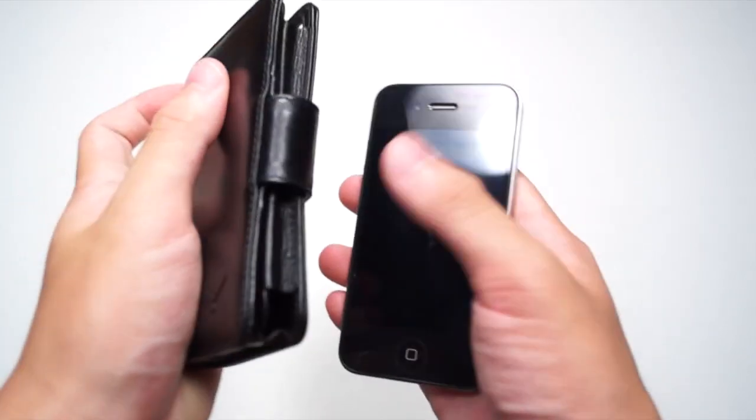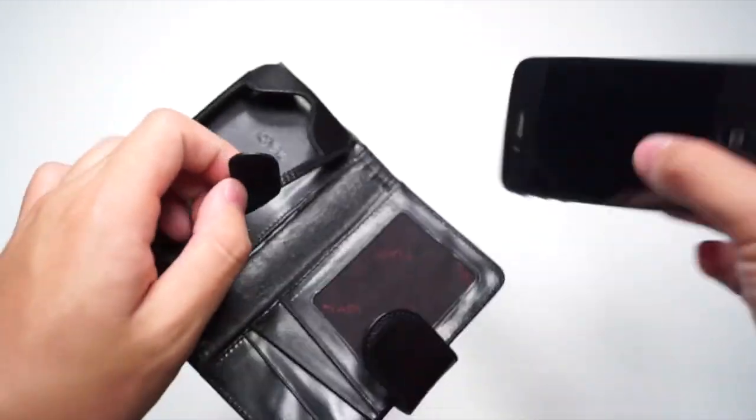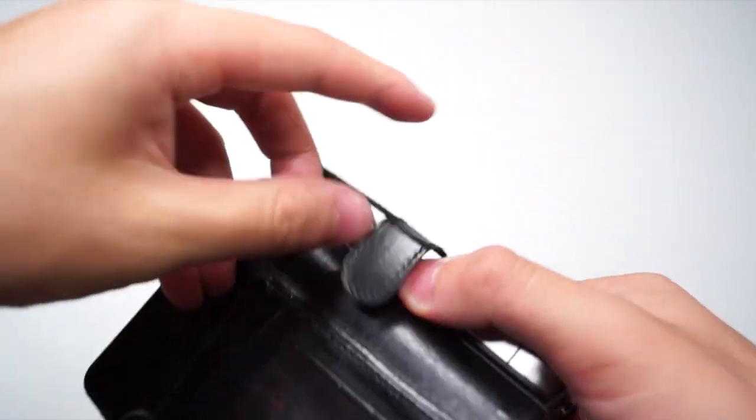Putting on the case is very simple. Basically you have to open up the case and take the flap out. Now just get your iPhone 4 or iPhone 4S and slide it in — it should be a very snug and nice fit. Once you have done that, get the flap and slide it back in.